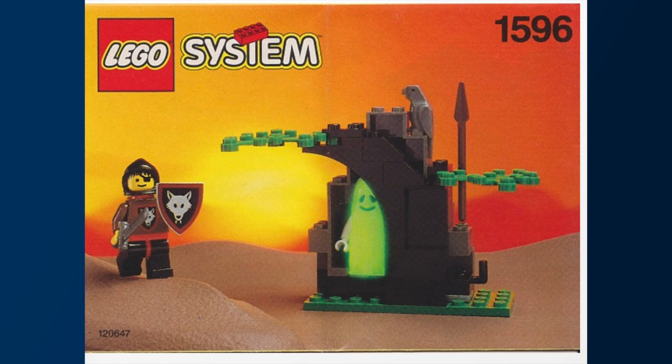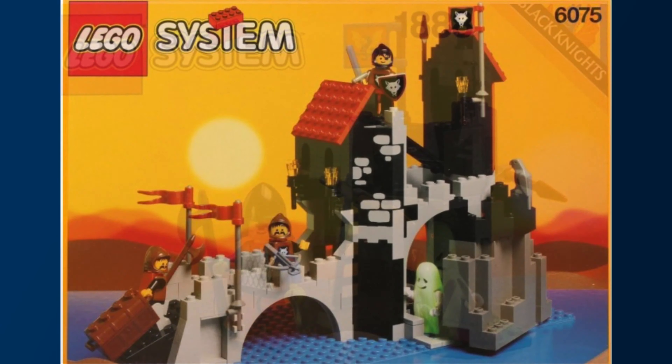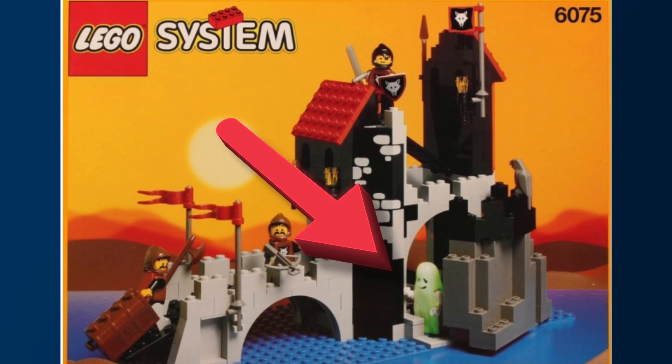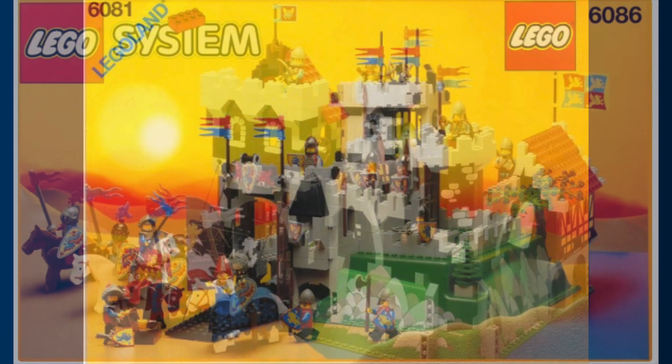The ghost was a welcome addition in many sets. You can take a look here — he really likes these dark cubby holes. If you want to see reviews of these sets, check out my channel, Vintage Bricks.